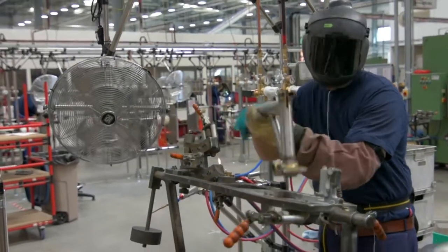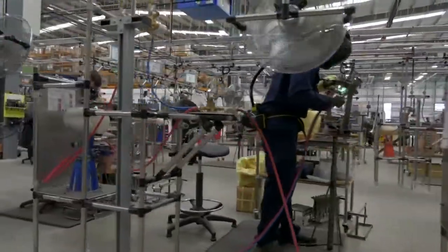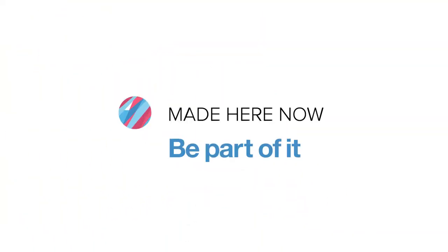It depends on the brazer, on how long they take. We've had one that took six months and we've had one that took 18 months. The general rule is between 18 and 24 months is what it takes to train to the full standard of lacquer quality product.